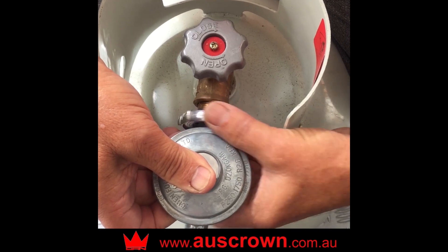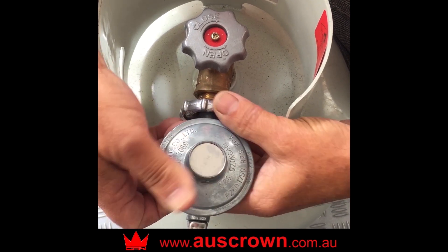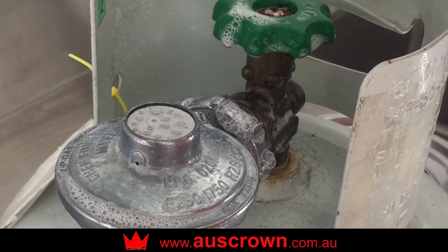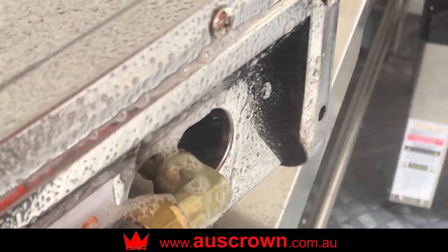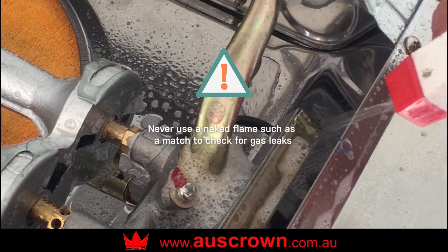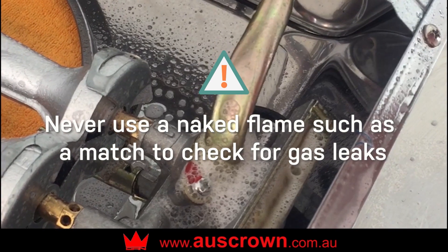To connect the gas regulator to the gas bottle, make sure the gas bottle's turned off. Turn the hand wheel on the regulator anti-clockwise to connect. Check for leaks by spraying soapy water on all connections. If bubbles appear, there's a leak — retighten the connections. Never use a naked flame such as a match to check for gas leaks.